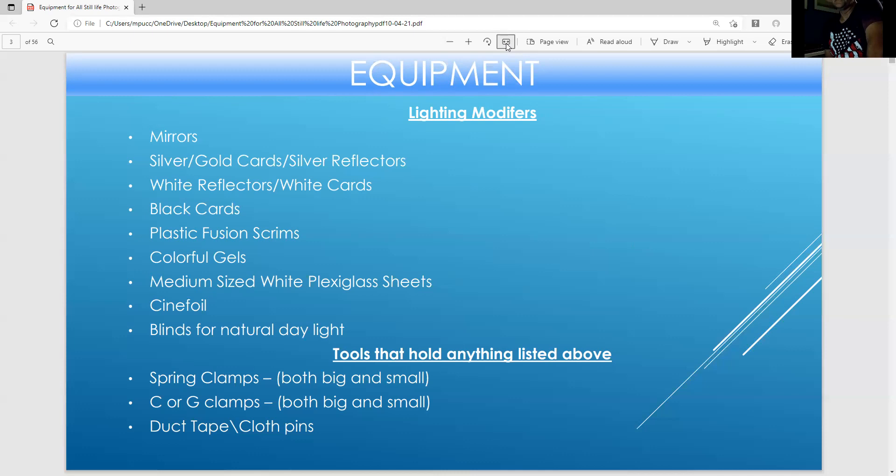There are also medium-sized white plexiglass sheets that could be used as small miniature white plexi tables, or to make the light softer when you use a strobe. Cinefoil is like black aluminum foil — it's great for creating a snoot or to make the light more narrow from a strobe. There are many ways to use cinefoil: you can attach it with spring clamps, small spring clamps, small C or G clamps, duct tape, or clothespins.